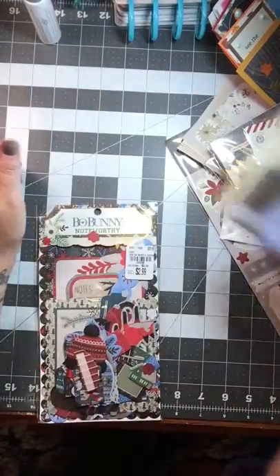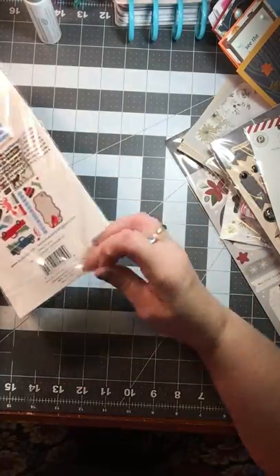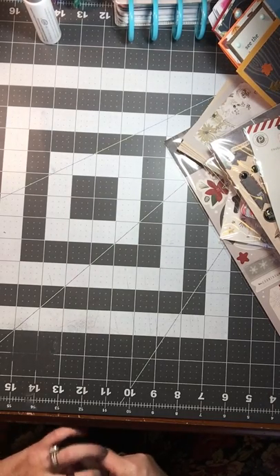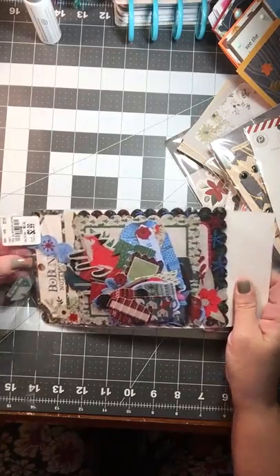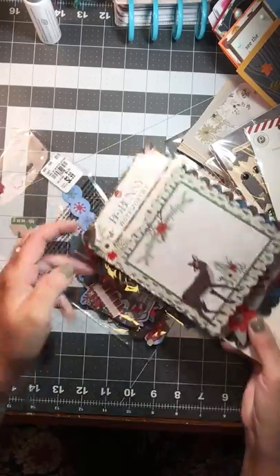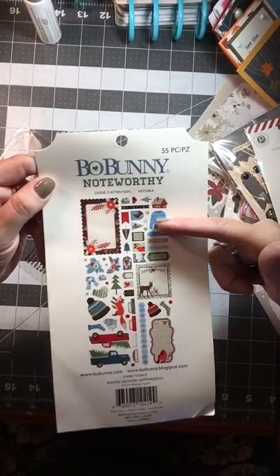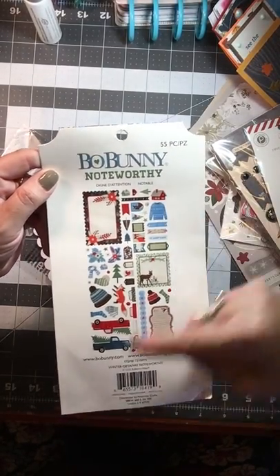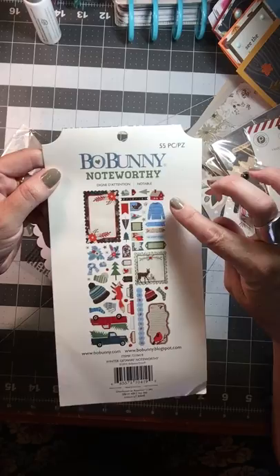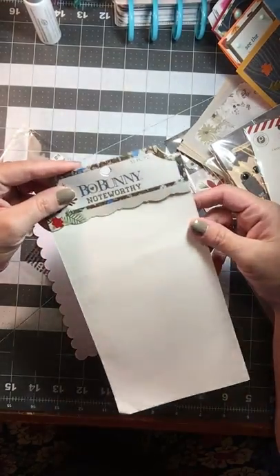And then I picked up this last one — it is Bow Bunny Noteworthy ephemera pack. I don't want to go through each piece, but I guess I have to. There we go — and this is what you get. I love the sweaters and the hat and the mittens, the two trucks. You get some borders, some tags, some labels, cute houses, barn. And this is a 55-piece set. But that is my little haul today.